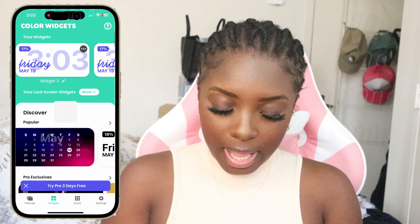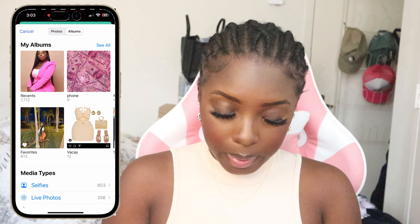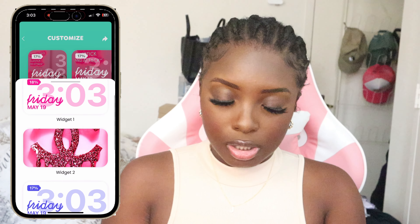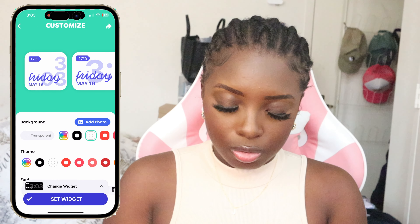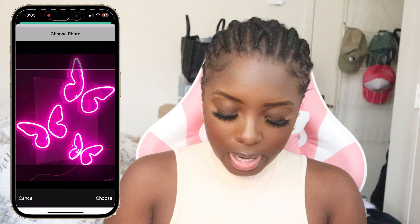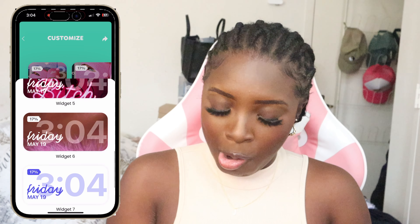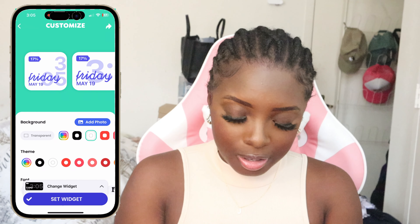We're gonna download Color Widgets. You can do it any way you want - we're gonna hit 'add photo', go to albums, go to phone, and keep adding all of our pics. We set the widgets - you always want to make sure that you set the widgets so that we remain safe. I have these neon butterflies. This specific picture - everybody always asks me who that is and I'm like, I don't know who those people are, they just look fire.